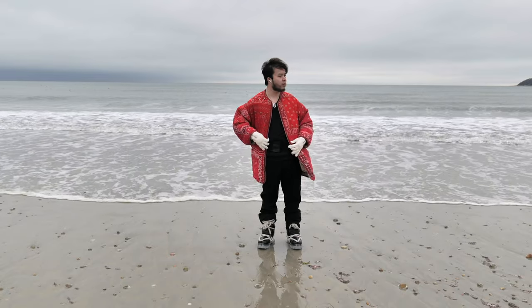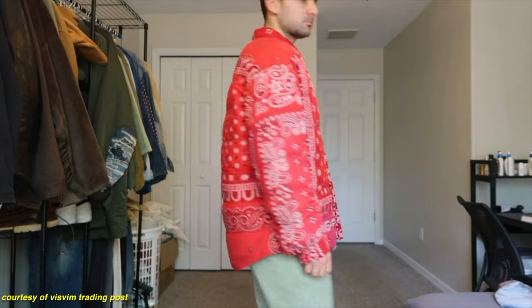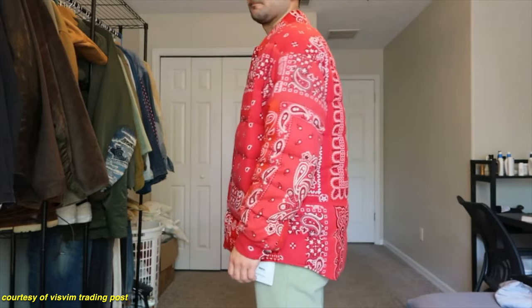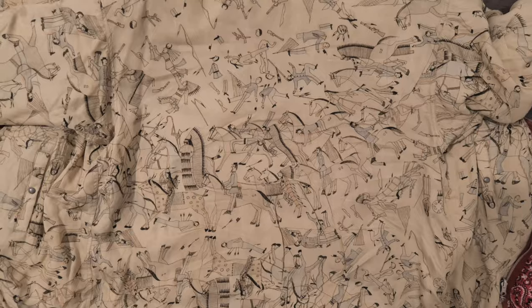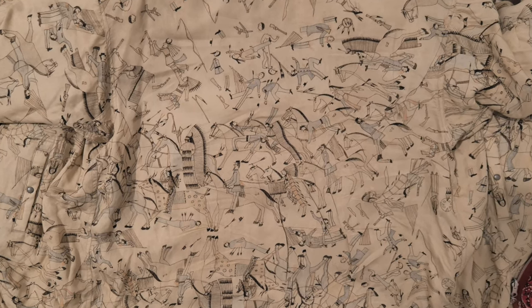I broke that rule and found this channel — the guys on there are very knowledgeable. What I learned from them is that the lining went through a mud dye process and then also indigo and cochineal. The indigo dye was used for the army blue. The cochineal dye was used to make the Native American red. And the mud was used to show what happened when the U.S. Army was hit by arrows by the Native Americans. Hiroki — he's a man of culture.